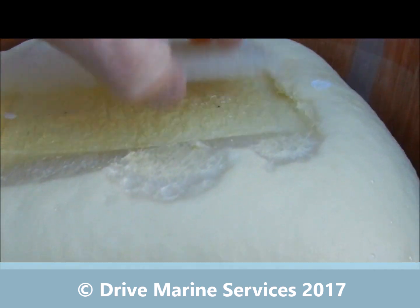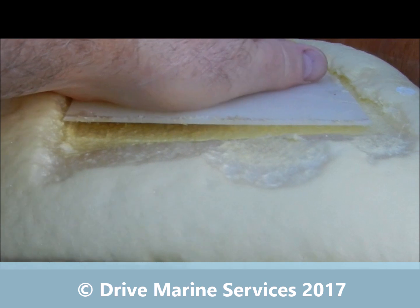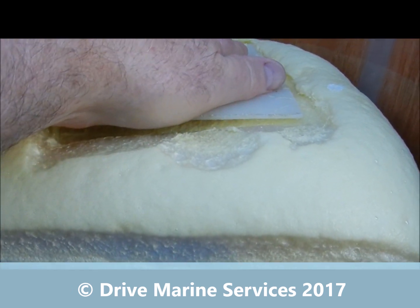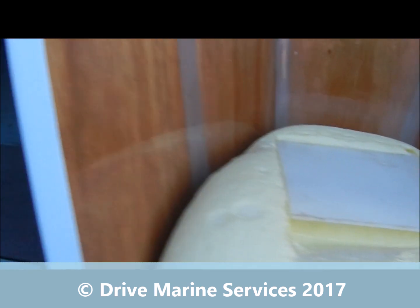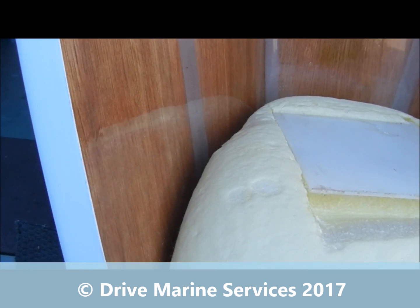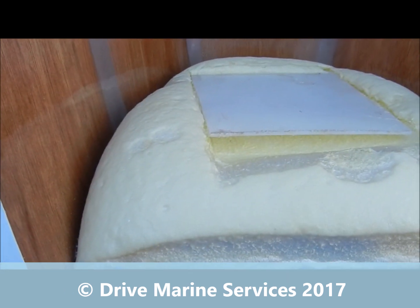I made a mistake — I put a piece of plastic on here to try and hold it down while it was expanding, and what's happened is as soon as I took the pressure off, it's pulled away from the sides. You're better off not doing that — just let it expand freely.